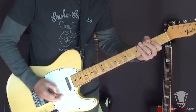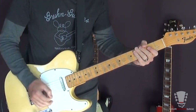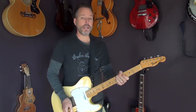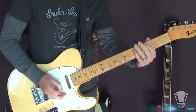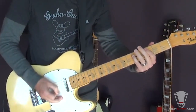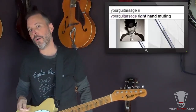So it does change keys, and when it does, you're just playing basic power chords — C, D sharp, and F. And I'm doing some left hand and right hand muting there. If you want right hand muting, that's where you want to go to learn it — there's a link for that.